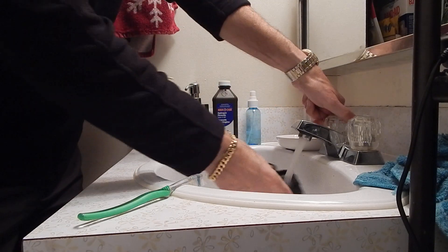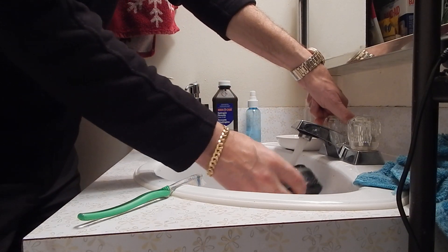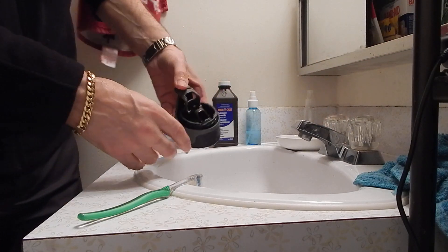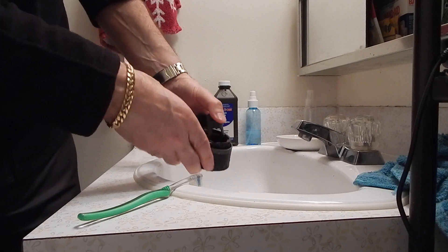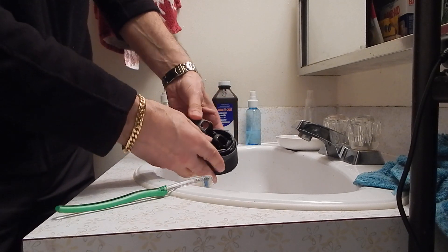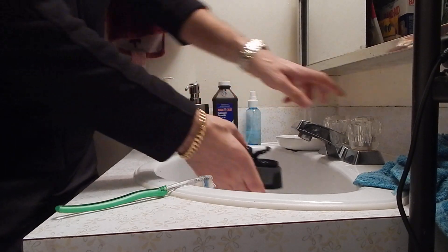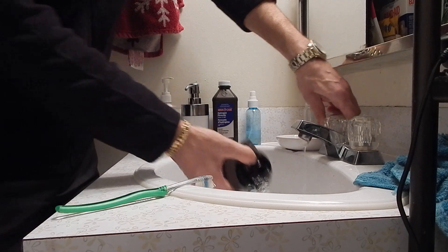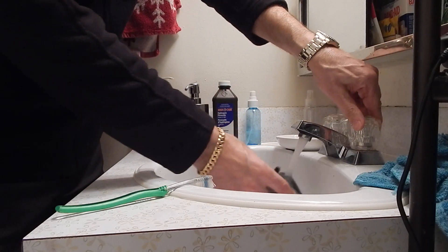Keep doing it, then rinse it. The same thing with your mug — put some hydrogen peroxide in there at full strength, put the lid on, and shake the whole thing. If it doesn't come clean the first time, it eventually will.